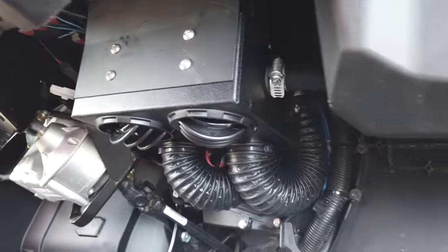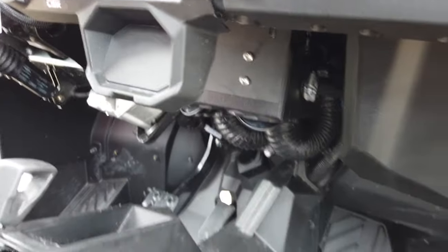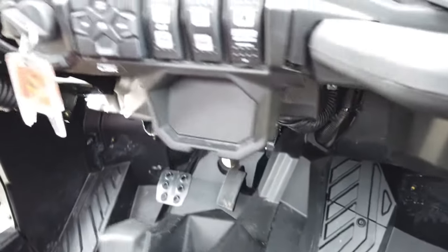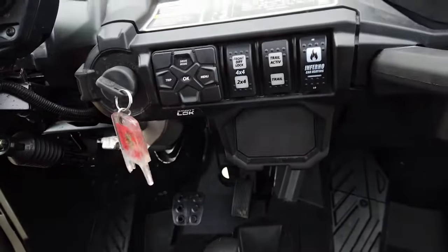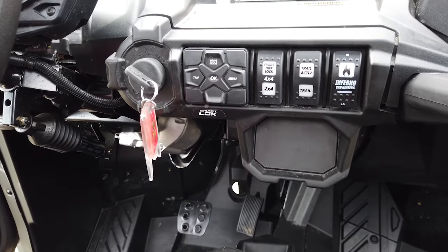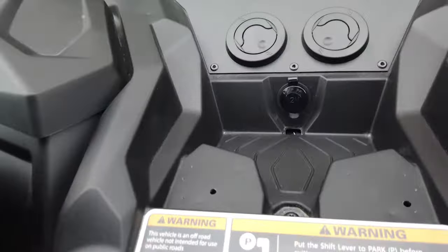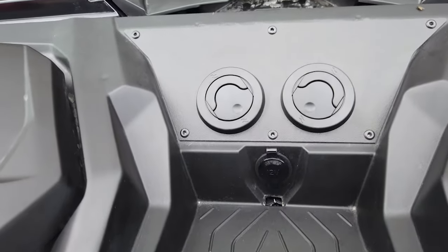Heater hose ties in up front with some Y fittings. The machine produces a ton of good heat, so it's a really nice heater. There's a rocker switch that blends in really nicely with the OEM rocker switches, and then we have a couple really nice defrost vents up top.